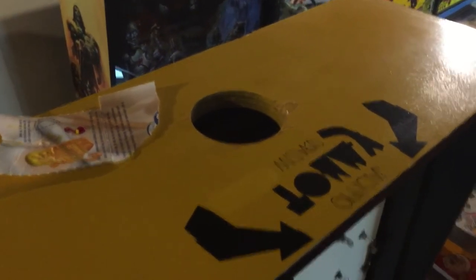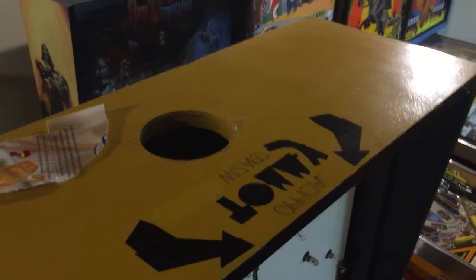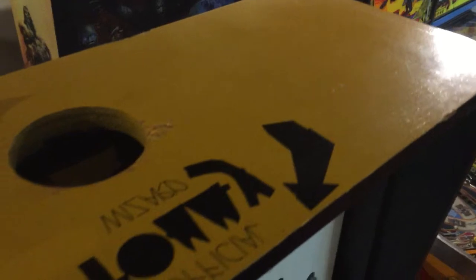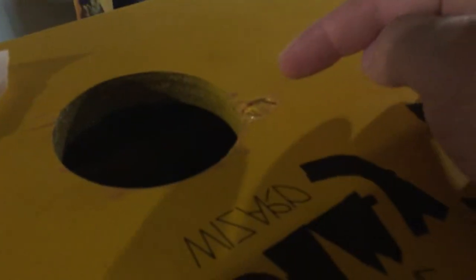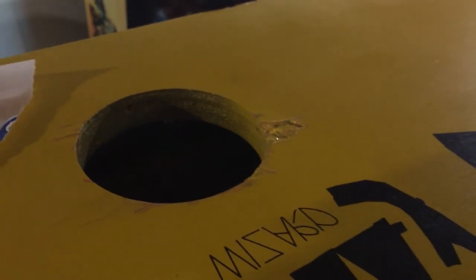Immediately after ordering the ball and while waiting for it to ship, I would recommend pulling your game out and checking the top of it. Give it a good cleaning with your favorite cabinet cleaner. I have a chunk of wood missing and some chips and paint.